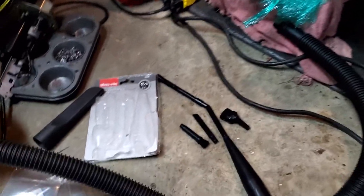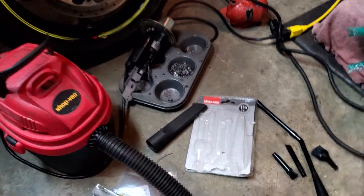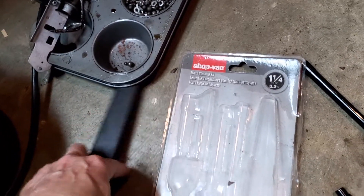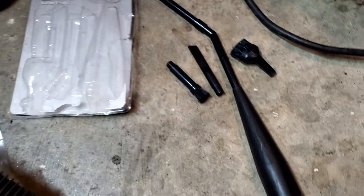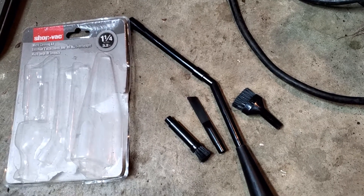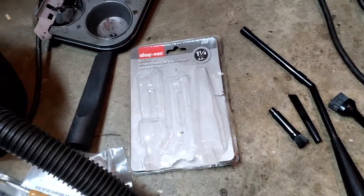Something else that's pretty handy — a shop vac comes with a couple of attachments, however you can get even smaller attachments for your shop vac. Look at this setup, because trying to get into some nooks and crannies of the tank to get any final little debris and whatnot is kind of difficult with a standard shop vac attachment.